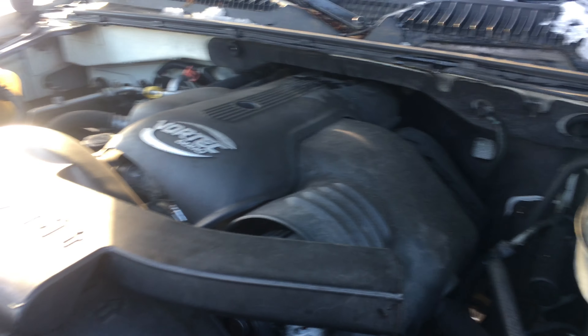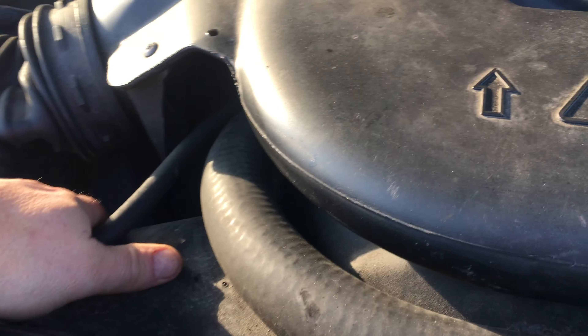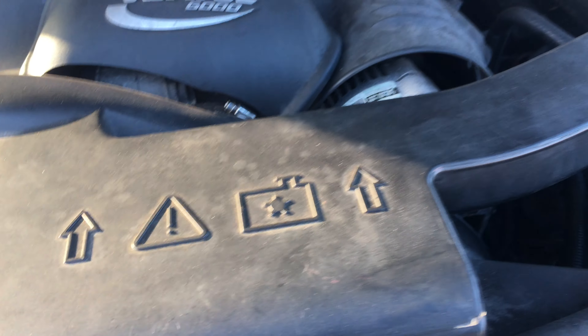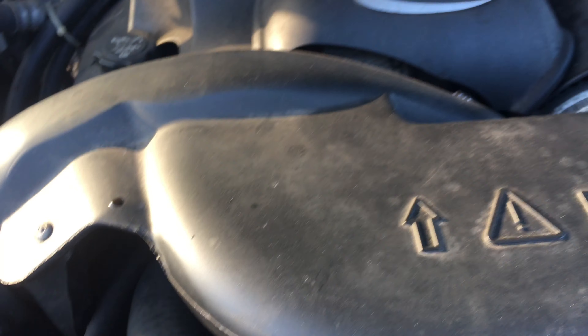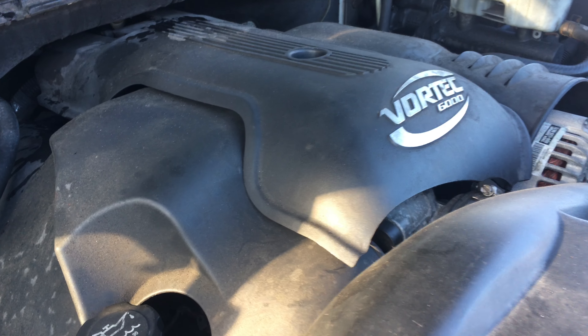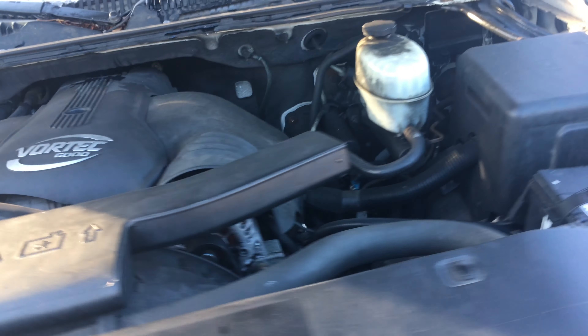The engine actually started up without incident. What you hear is the fan hitting the shroud — so it's not the engine. It's purring away quite nicely. Just the fan hitting the shroud. Let's go in and take a look at the vitals.